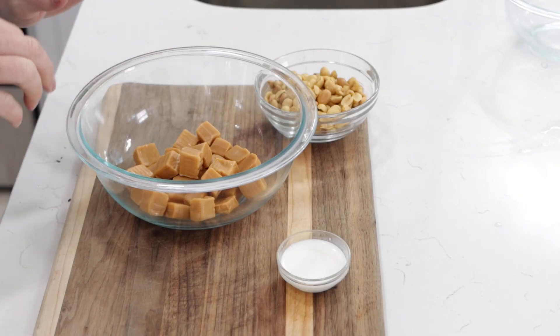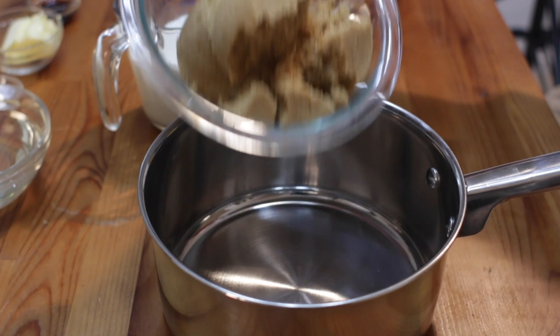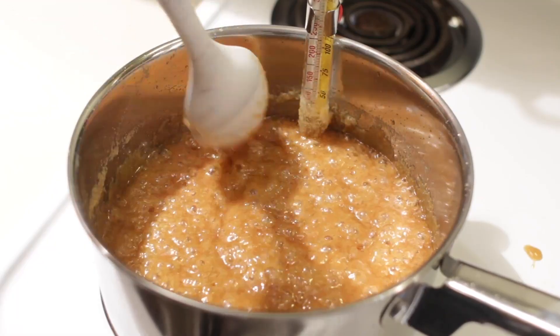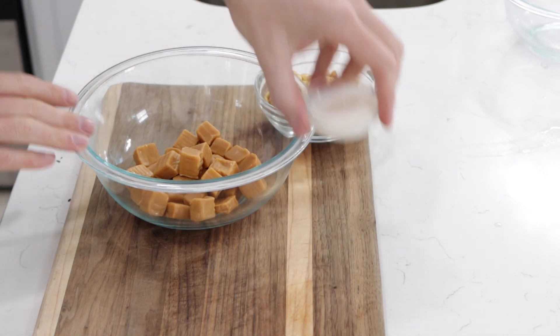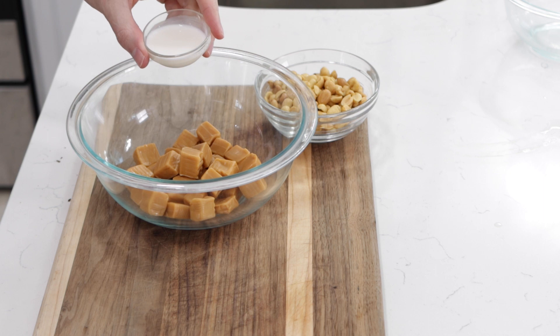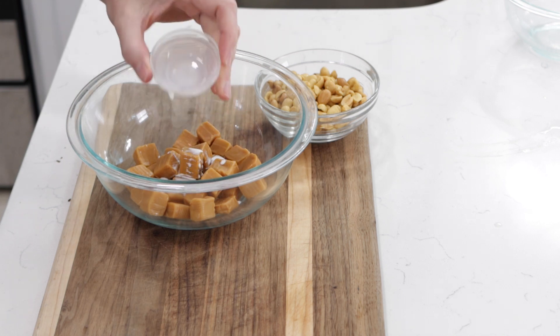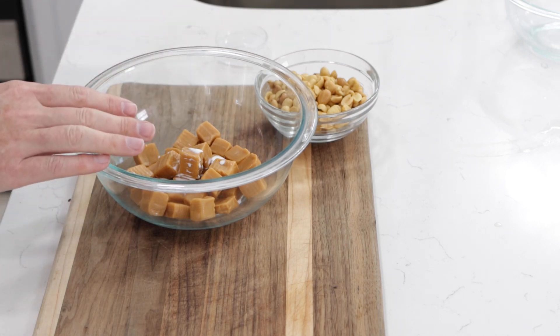Now I have caramel. This is about 30 individually wrapped Kraft caramels, and you can use homemade caramel. I have a homemade caramel recipe on my channel that I use for caramel apples — if you want to make it from scratch, just half that recipe. I'm going to add about a tablespoon and a half to two tablespoons of either heavy cream, half and half, or whole milk to my caramels. Then I'm going to melt this in the microwave on bursts of 25 to 30 seconds and stir until it's nice and melted. You could also do it on the stovetop over medium low heat.